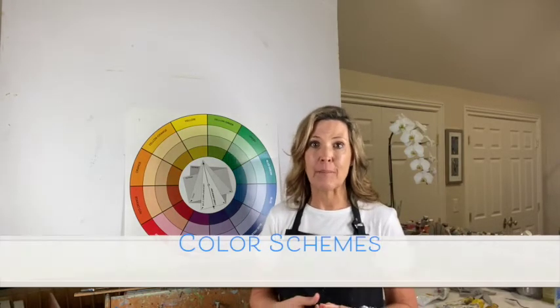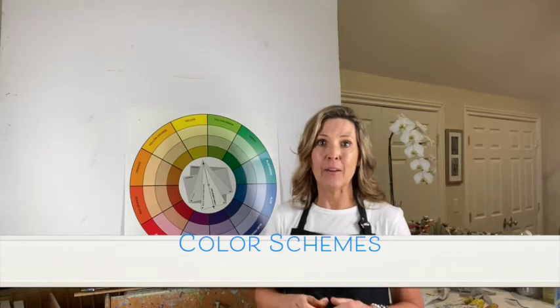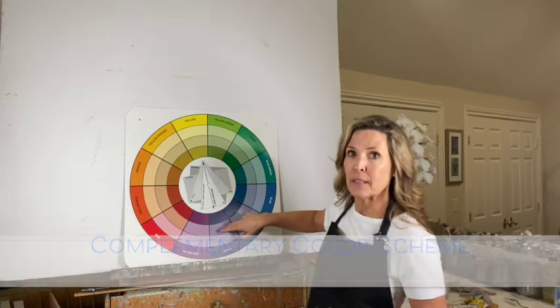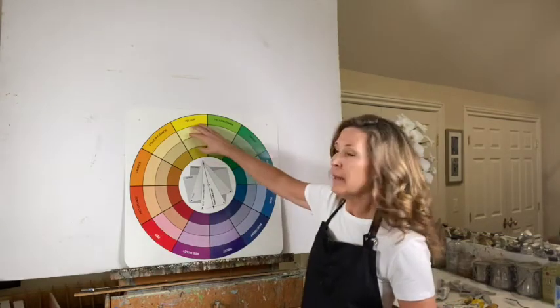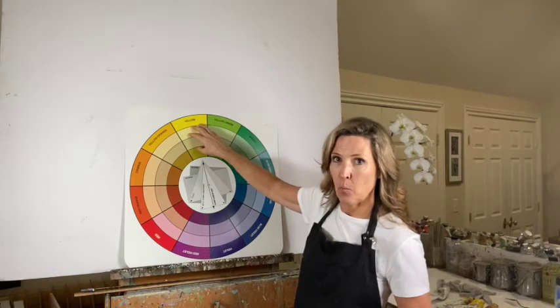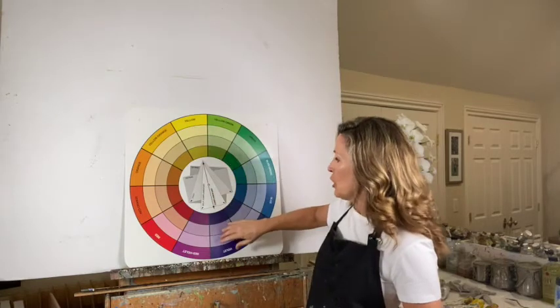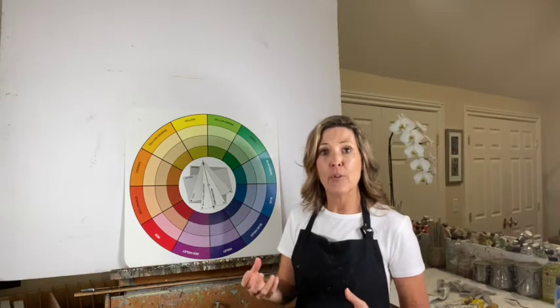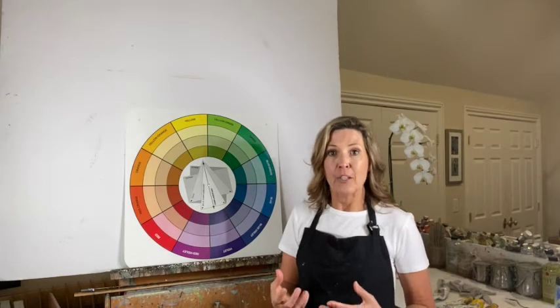Secondly, we can use color schemes — there's a lifetime of teaching and knowledge in all of these. Complementary color schemes use opposite colors but with one dominant: you'll be dominant in one color and use just a smaller amount of the complement to create some zing and excitement. You can also make amazing neutrals and grays from those complements together that really support the whole painting.